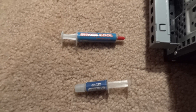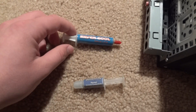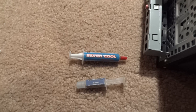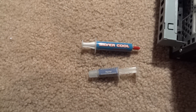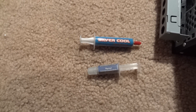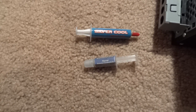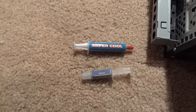There are two kinds: there's ceramic base, which is this one, and then there's silver base, which is this one. The silver one is better — it absorbs the cooling air better. But make sure not to get that one onto any metal on your computer because that could ruin it. The one I'm going to be using in this video is the silver one just because I have more of it.